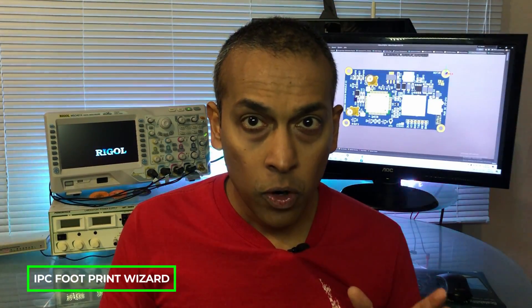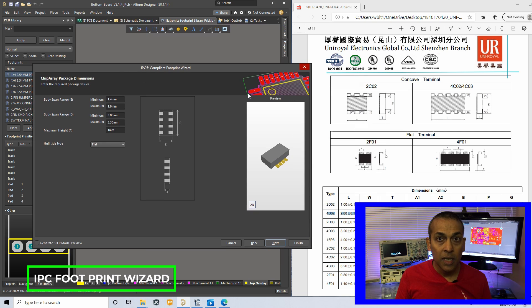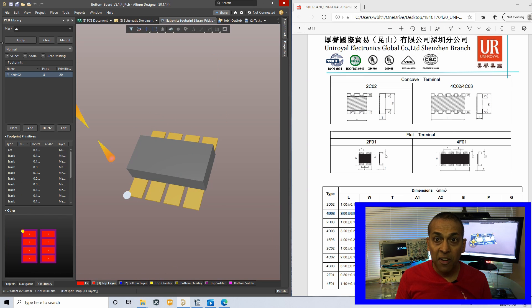It is a tool for new component creation. Select the appropriate footprint from the list and enter all the dimensions referring to the datasheet of the component, and you can create a new footprint for the given component within a matter of minutes.